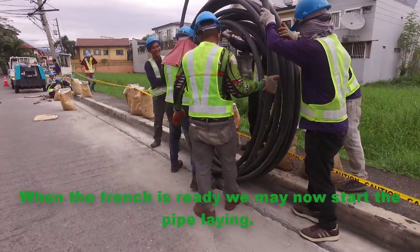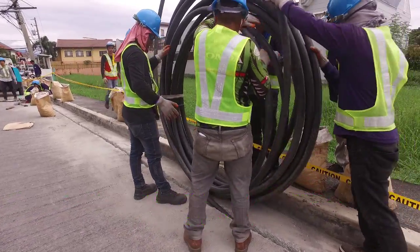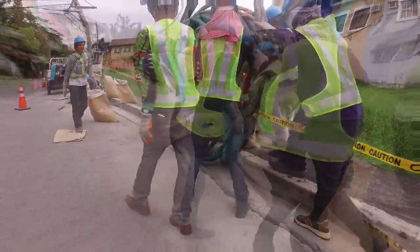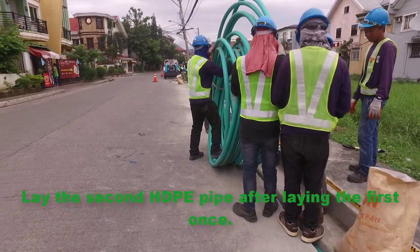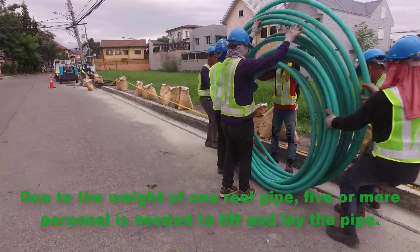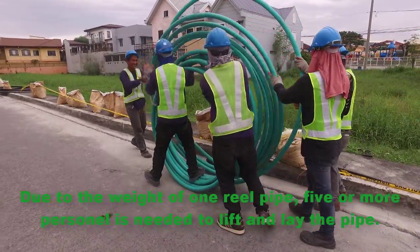When the trench is ready, we may now start the pipe laying. Lay the first HDPE pipe for one span, starting from handhole to handhole. Lay the second HDPE pipe after laying the first one. Due to the weight of one reel of pipe, five or more personnel are needed to lift and lay the pipe.